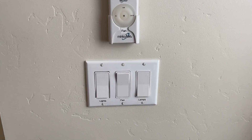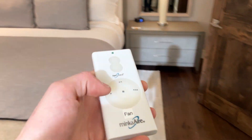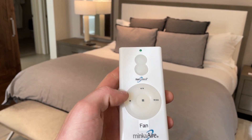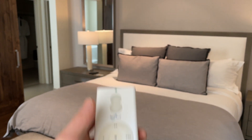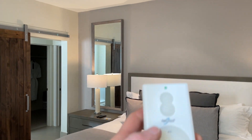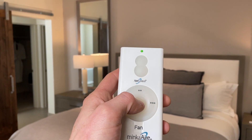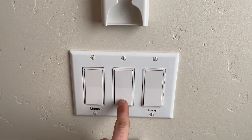First thing you're going to want to do is turn that fan switch on, and then you can grab your control. You've got three speed options and a stop button. If you just select the speed, it'll bring that fan on, and to turn off you just press the stop button in the center. Or you can choose to turn this switch off here.